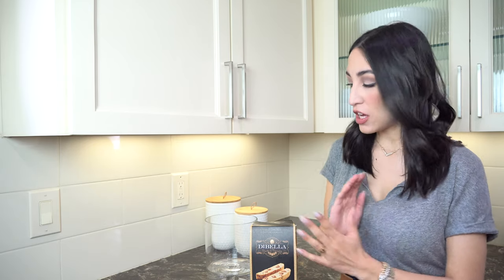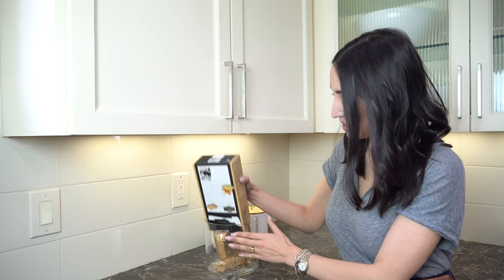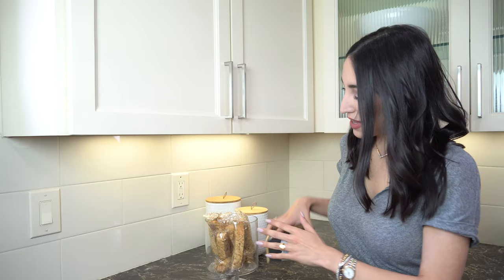We are coffee lovers in our house so we like to sometimes enjoy a little biscotti with our coffee. So we got this really beautiful glass canister and we're just going to pop these right in there. That's perfect — we'll set them right next to the canisters.